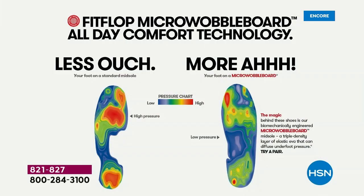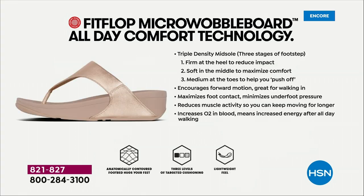On the left in this graphic, that is what your foot looks like in a shoe that is not good for you — all the reds lit up like a Christmas tree. On the right, you have what your foot looks like in a micro wobble board shoe, with your weight distributed and all your impact points being supported. That's why you could wear these all day long. These are multi-generational — zoomers are loving these all the way up to the boomers.